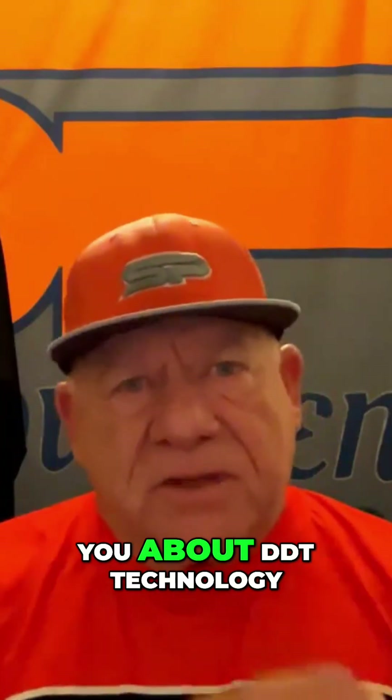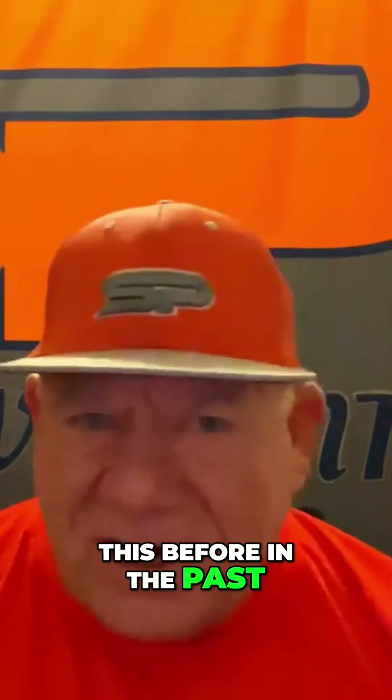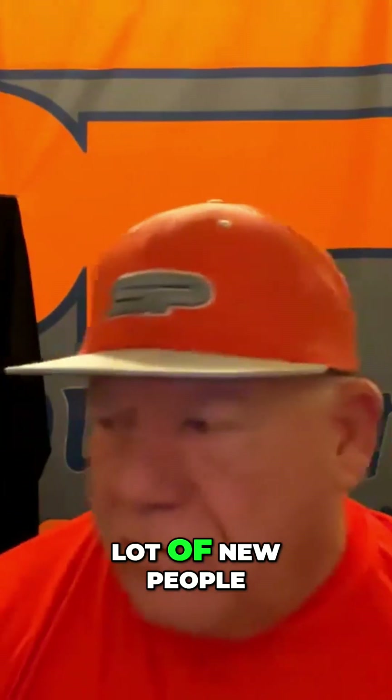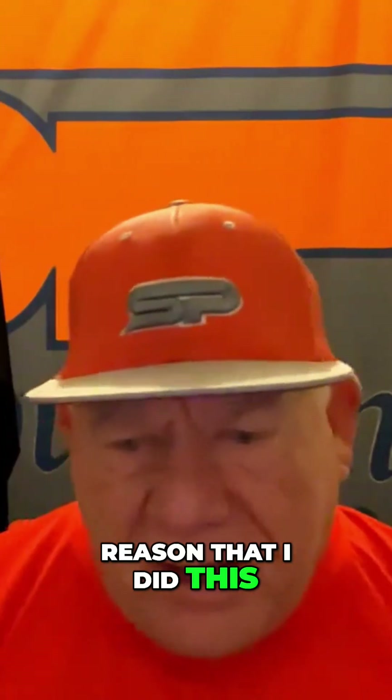Nobody else has done that. Let me explain to you about DDT technology. A lot of you guys haven't heard this before because I got a lot of new people, and that's how come I got to go over everything. This is the reason I did this.